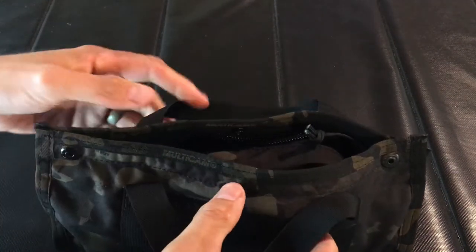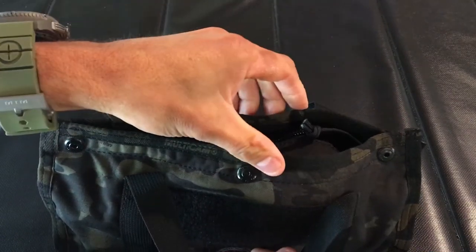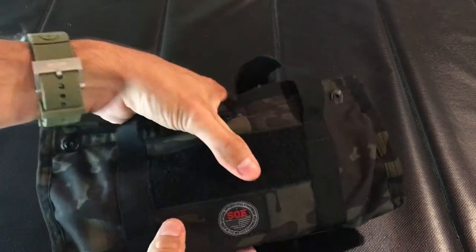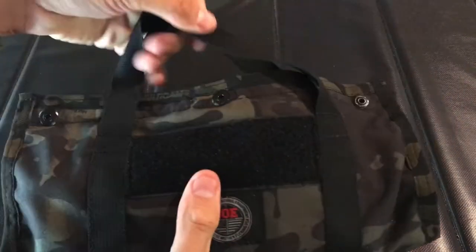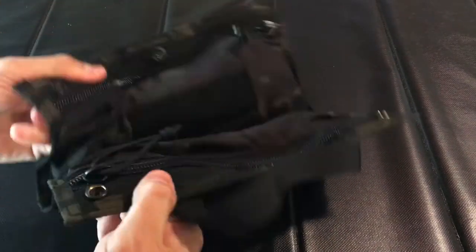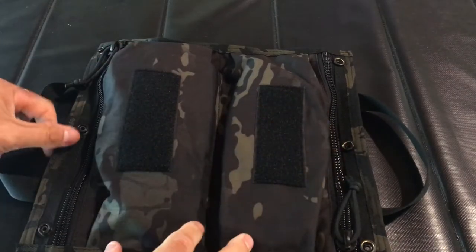At the top, the way this secures is three snaps — one on each end and a center snap — so that once this thing's ready to go, you just snap it up and throw it in a bag. You can actually carry it like this if you want. To open it up, you just undo the snaps and it lays flat, which is kind of nice, especially for a dopp kit when you're traveling.